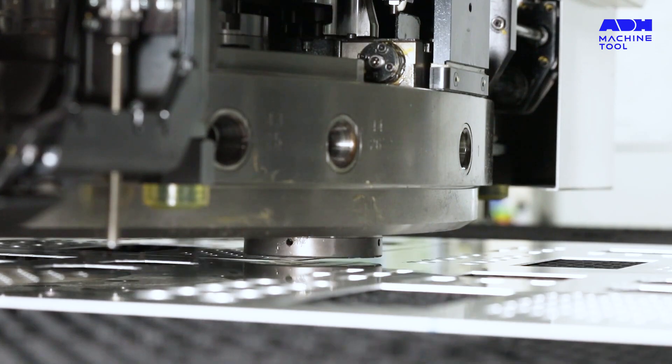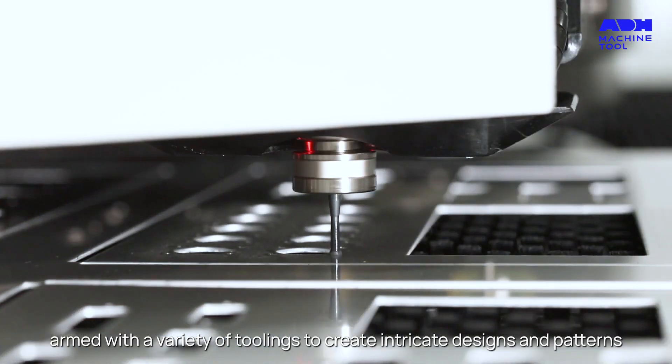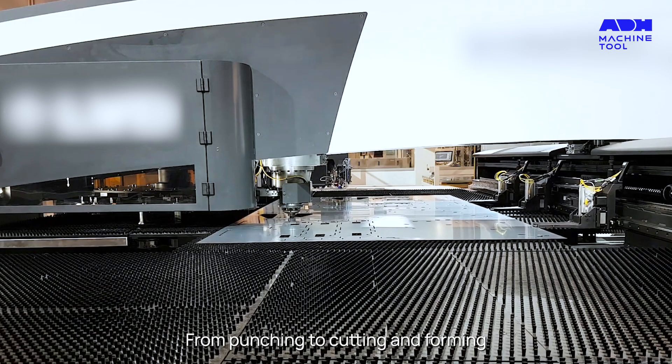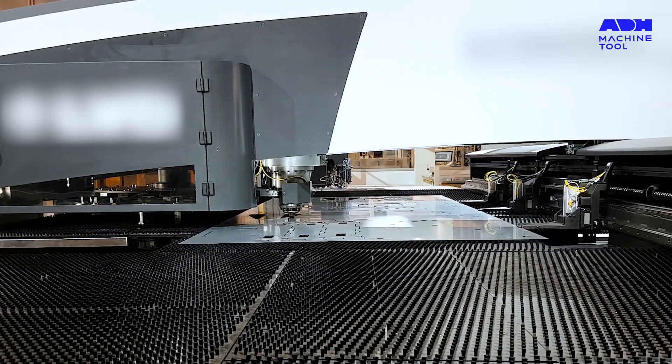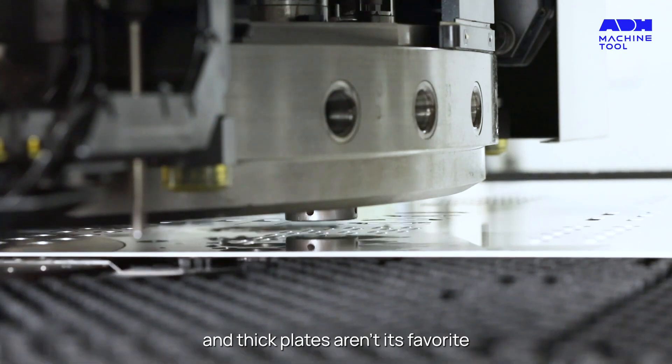Now enter the Punch Press, a speed demon in punching and cutting, armed with a variety of toolings to create intricate designs and patterns. From punching to cutting and forming, the Punch Press is a multitasker. But beware — it's a noisy companion and thick plates aren't its favorite.